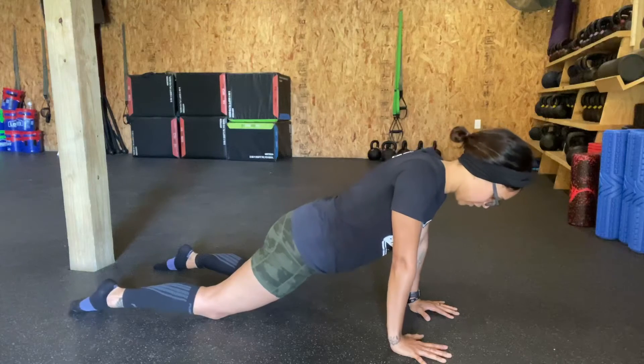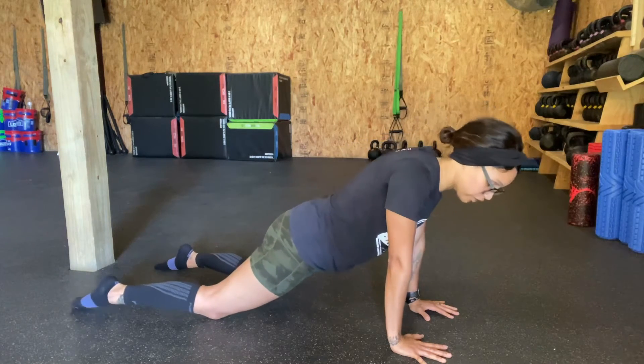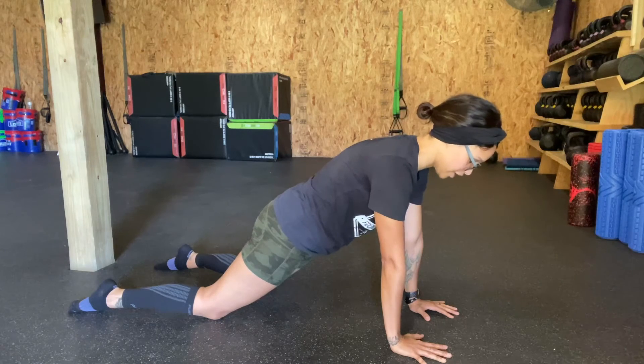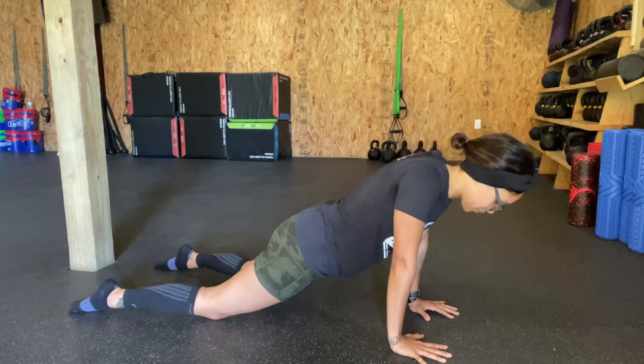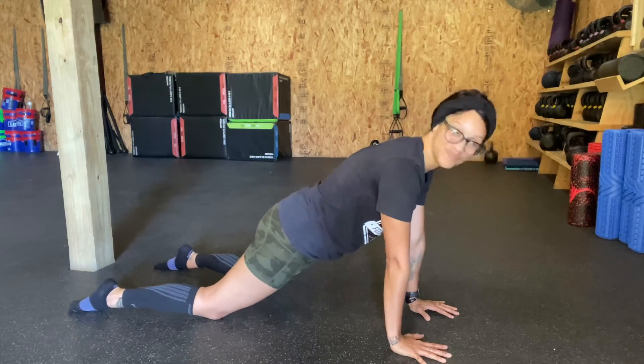So back and forth here, isolating the scaps, not bending the elbows. Head stays in line with the spine, and just like we do for all of our other push-ups, we are staying in a straight line from the top of our head to whatever the base point to the ground is.